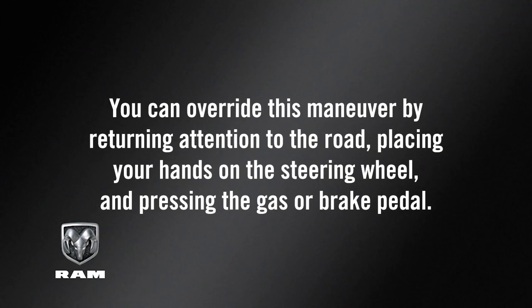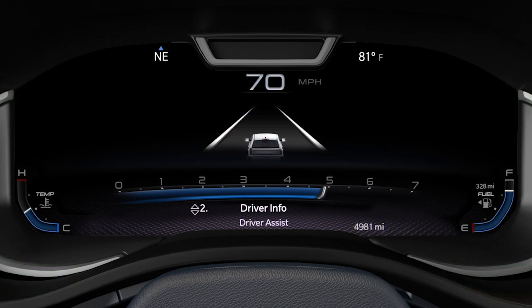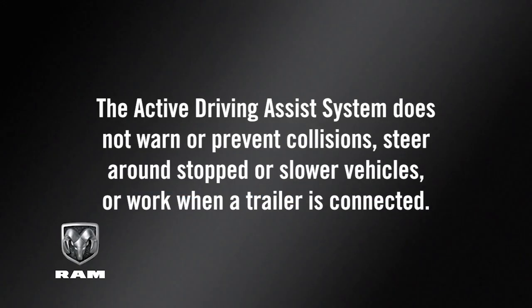You can override the stop-in-lane maneuver by returning attention to the road, placing your hands on the steering wheel, and pressing the gas or brake pedal. It's best to keep the system off when driving in more challenging situations like heavy traffic, construction zones, bad weather, or on poorly maintained roads. Remember, the active driving assist system does not warn or prevent collisions. Steer around stopped or slower vehicles, and the system will not work when a trailer is connected.